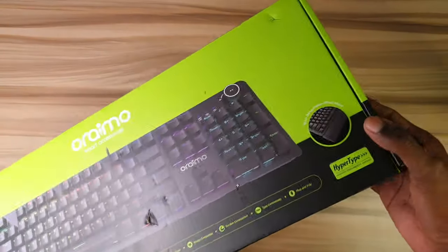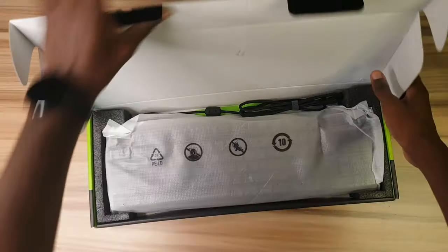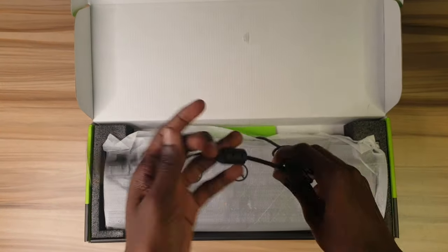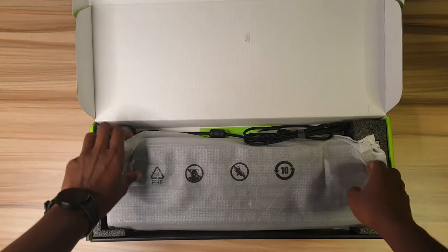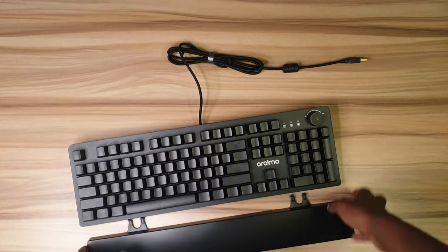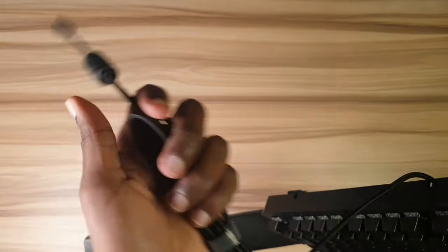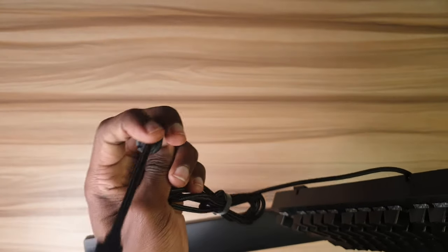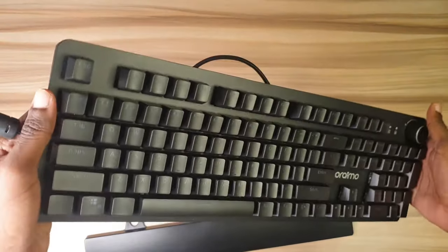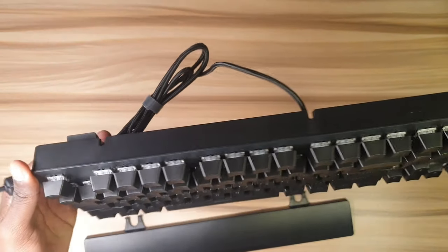Here is the Oraimo Hypertype mechanical keyboard. The packaging is quite large — let's open it and see what we have. This is the keyboard cable. I've unboxed it and we have the keyboard with the wrist rest, which is quite hefty. It has a braided cable which seems quite durable, and I got it from the Oraimo eShop — you can check it out using my link which I'll pin in the description.